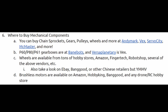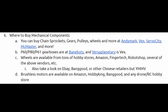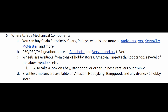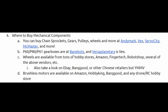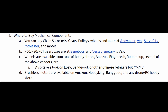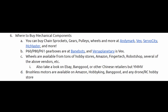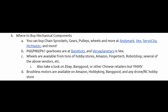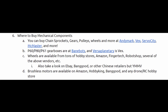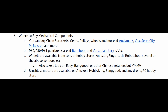Lastly for this section, number six: where to buy mechanical components. You can get chain sprockets, gears, pulleys, wheels, and more from a bunch of suppliers — links are in the document, which I'll have linked in the description. Gearboxes are generally BaneBots or VersaPlanetary from VEX, and you can find more from other sites. Wheels are available from tons of hobby stores, Amazon, Fingertech, Robot Shop, etc. You can also look on eBay, Banggood, or other Chinese retailers for cheaper but more varied options. Brushless motors are on Amazon, Hobby King, Banggood, any drone or RC hobby store. Brushed motors are from Servocity, which has a really good selection, and BaneBots has a good selection meant to couple directly to their P60 and P80 line.